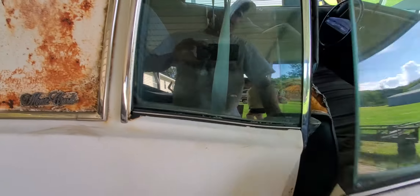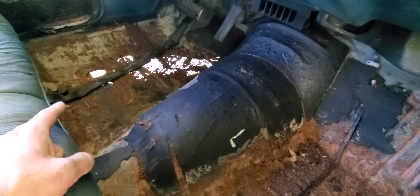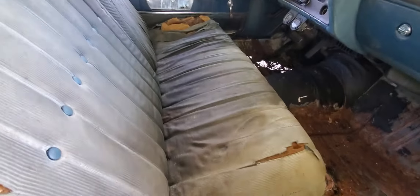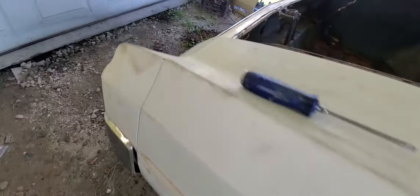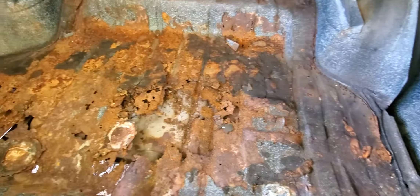Now I want to show you some of the bad. It needs the four sections — that one's thin, you might get away with this one, but this one for sure, and that one over there. So really, in my opinion, the four sections under the seats need work. The door panels are actually pretty nice, you just need the carpet at the bottom. It's got a bench seat and a 12-bolt rear end.